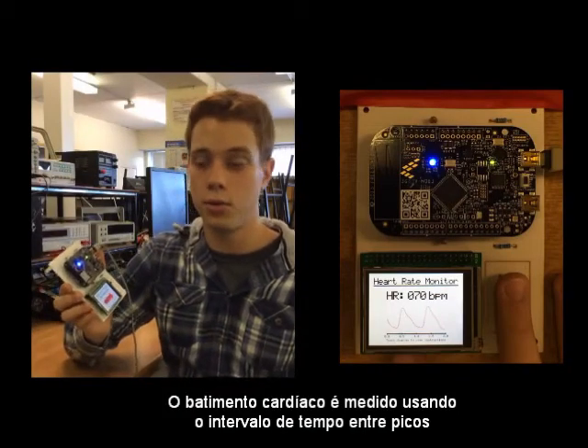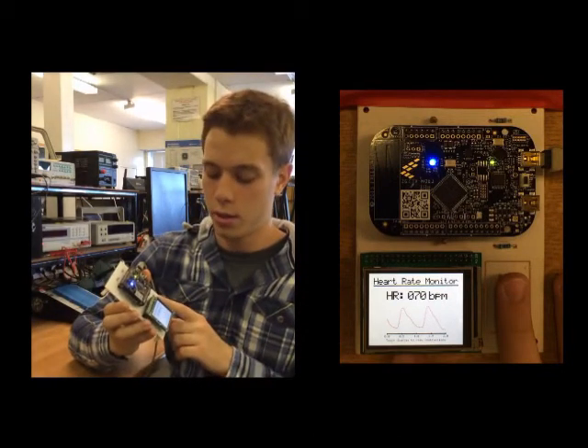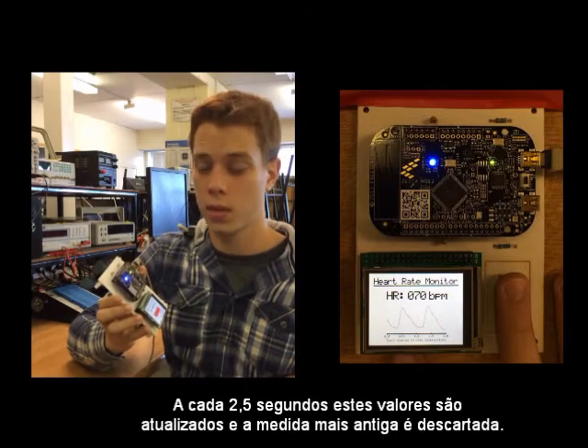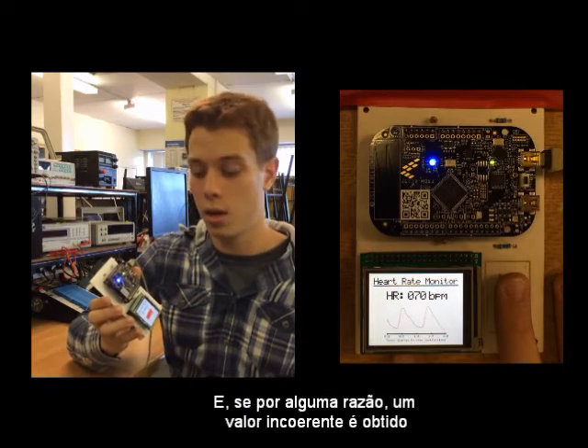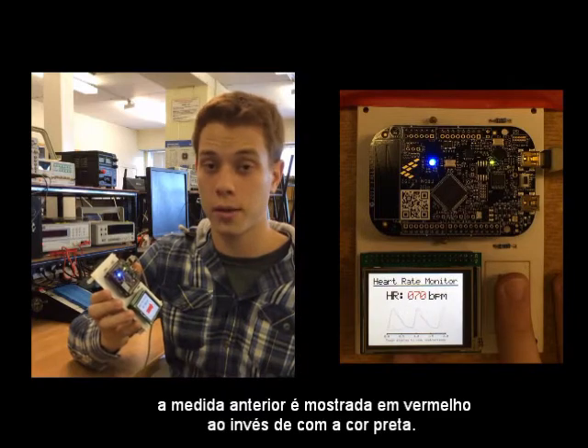The heart rate is measured using the time interval between peaks, and the final value is an average of the last four measurements. Every two and a half seconds, the number is updated, discarding the oldest value. And if for some reason it cannot be estimated, the number is shown in red instead of black.